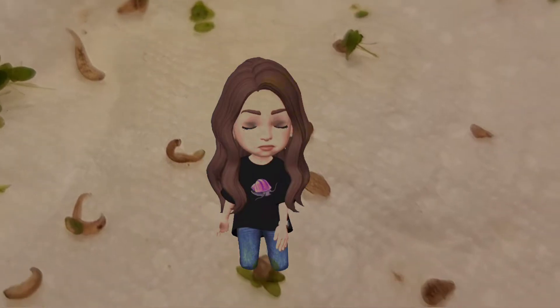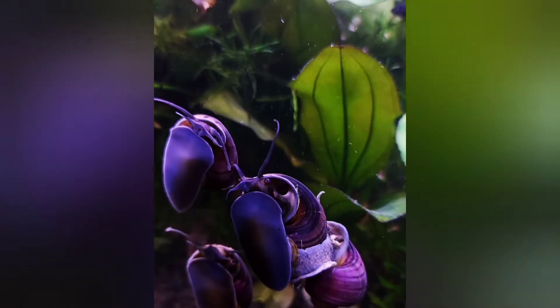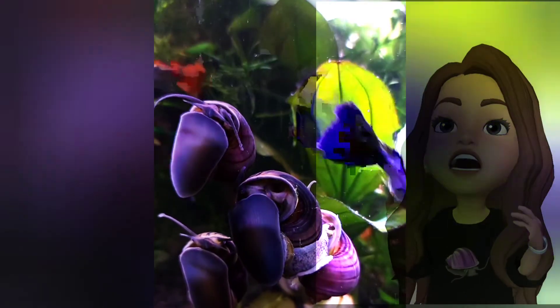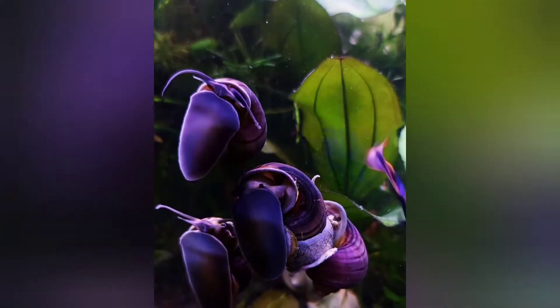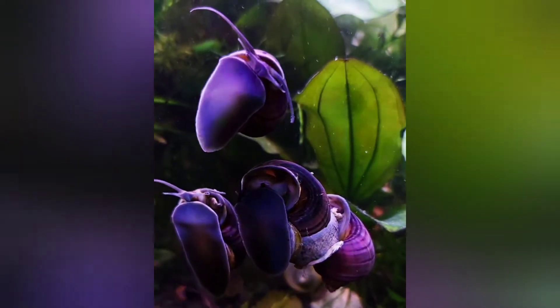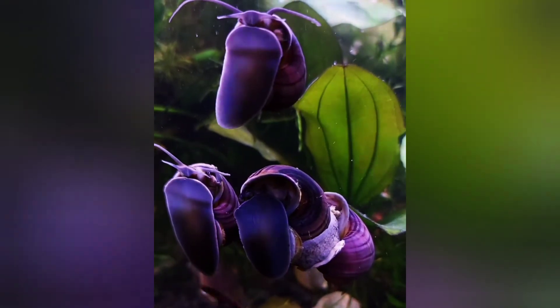Above everything else, I was very embarrassed. These leeches got into my tanks by my doing — how else would they have gotten in there? It was something I did: either something I didn't clean well enough, or I have a really bad habit of grabbing things out of ponds and not cleaning them well enough before putting them in my tanks, which is really bad to do. I probably will never do it again. I do have a nice outside setup that I am working on and will be sharing with you guys this spring and summer. So anything I get from outside, it's going to go there from now on.